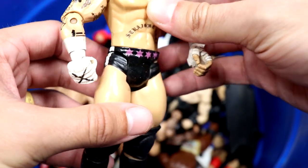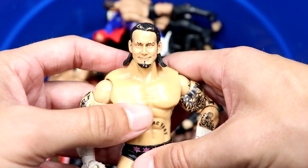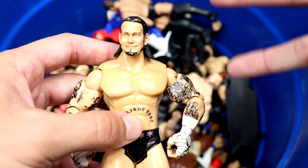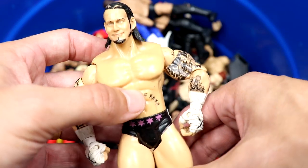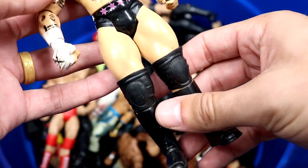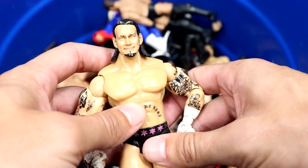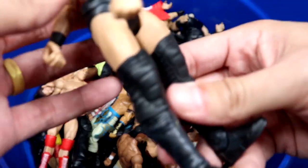Next up we have a Jakks CM Punk figure — does have a little bit of paint chip but he's got the black and pink trunks and his tattoos on there. I think we're gonna get a Luminaries Collection CM Punk from AEW and Jakks, but this is a solid figure right here. Anybody that was watching wrestling back in the day had a Punk like this.